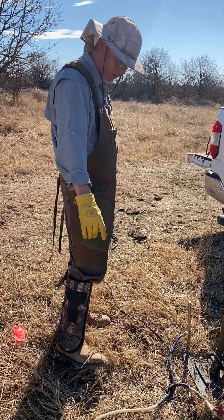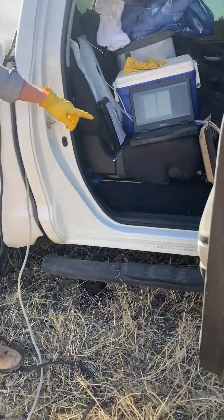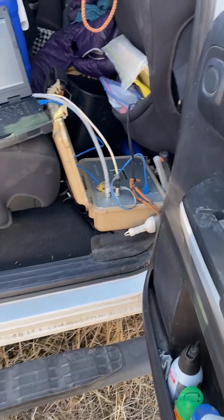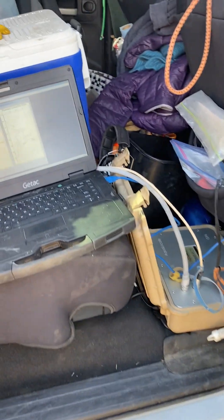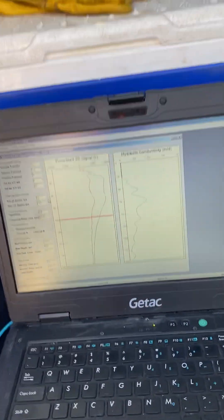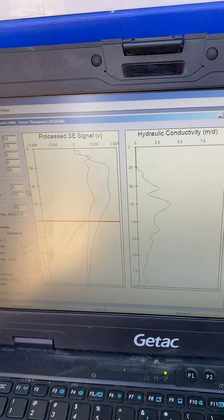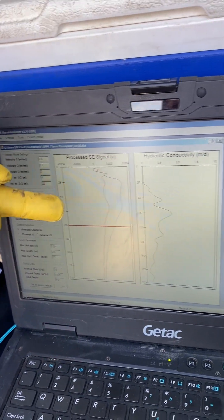The signal is then transmitted up into the back of the truck. We have the processor down here — basically the information goes in there and it's turned from bits into actual usable data. We have a software program here called AquaLocate, and there's a red channel and a blue channel.